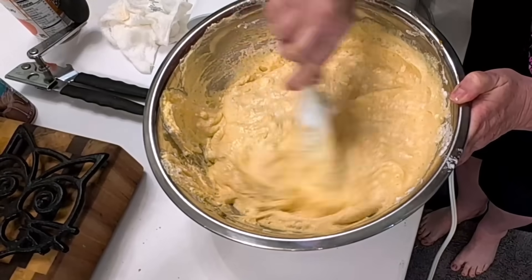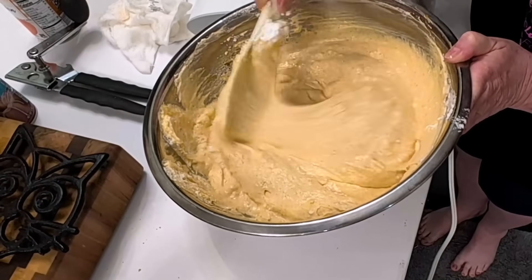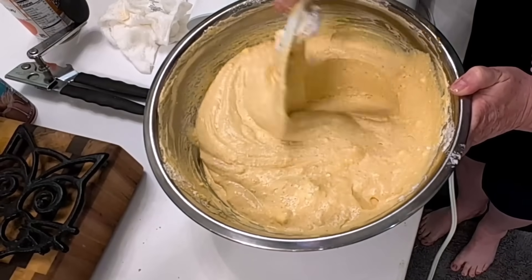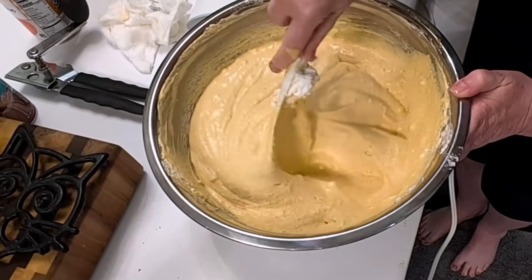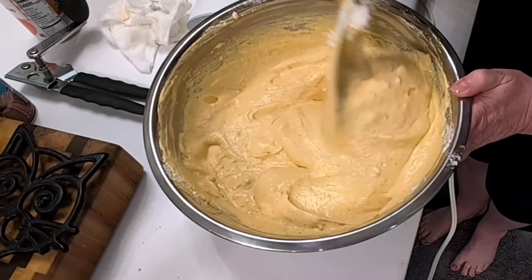I did notice that my recipe doesn't have the temperature of the oven in it, of all things. So if you've got a volume two cookbook, take it out and on page 70, down at the bottom right, it's 325 degrees for 30 minutes and then 350 degrees for 30 minutes. Try to get most of the large pieces of egg white out so that it looks more uniform.